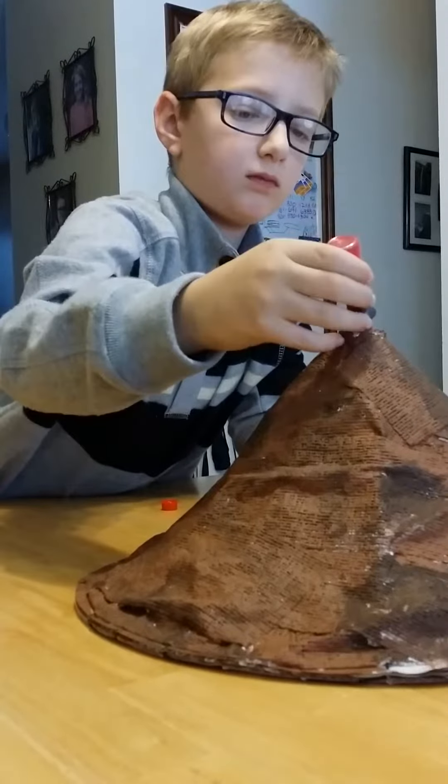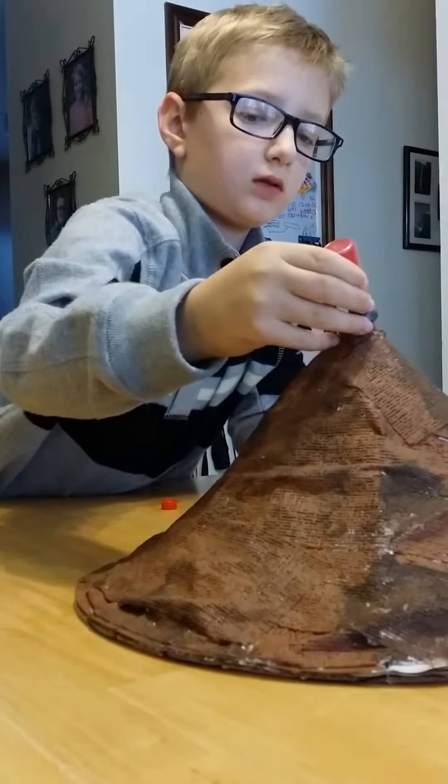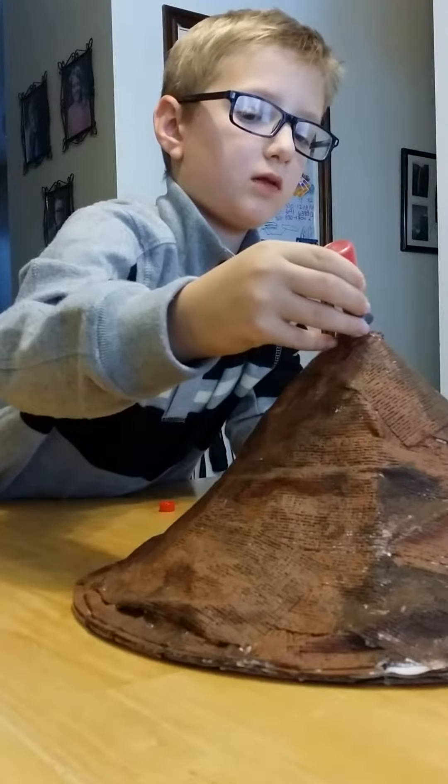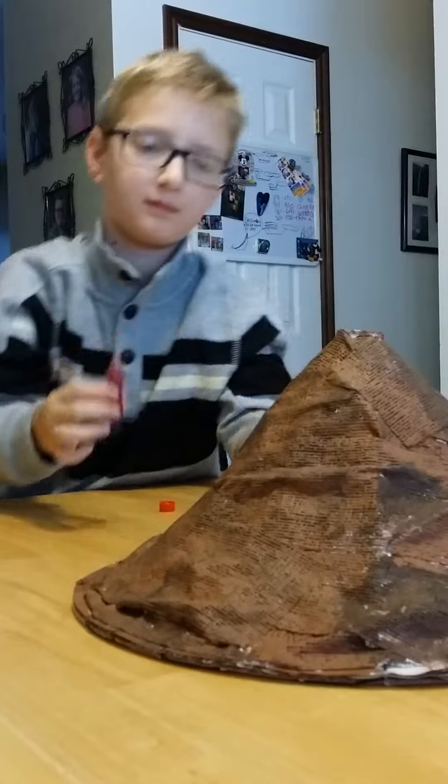Hold it up so you can actually see how much you're putting in. Put the lid back on.